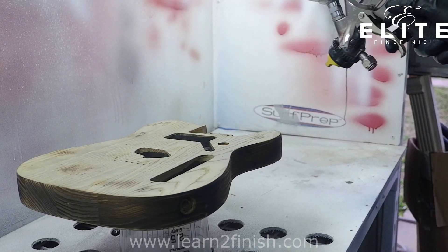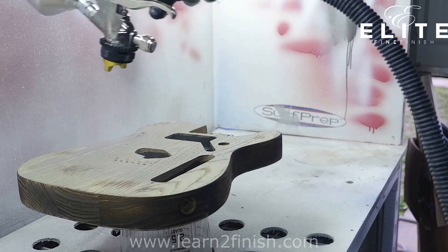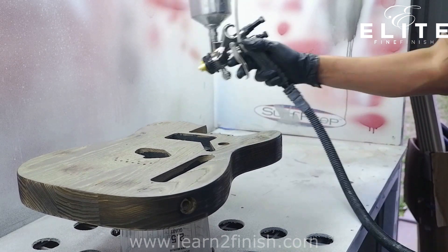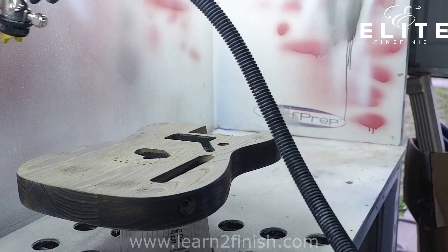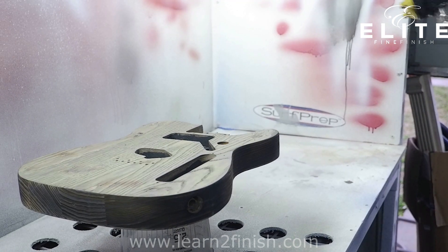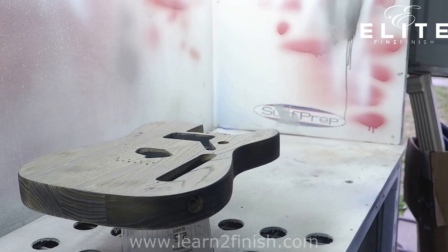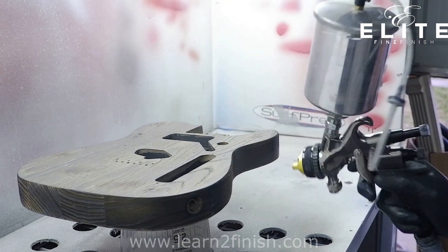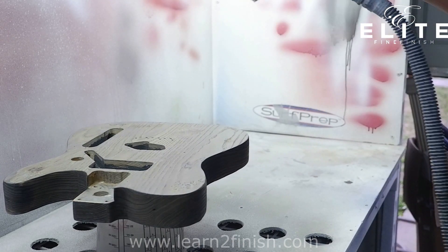It is really easy to apply. I'm using my Apollo Precision 5 with the 7700 series gun, and I'm using the 0.8 tip with the standard B cap. This spray stain is really thin in viscosity, so you really don't want a lot of material coming out for the look that I'm going for.